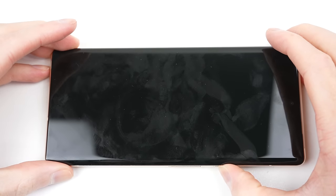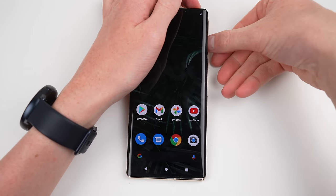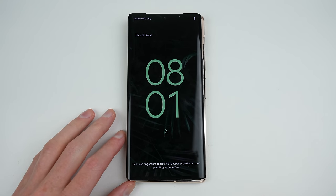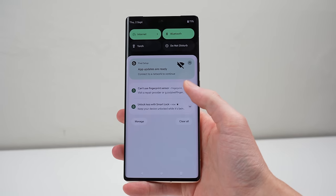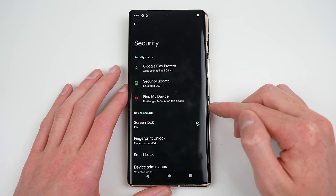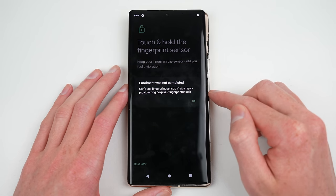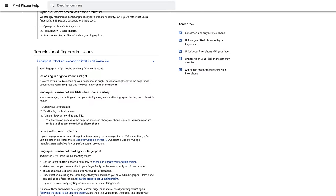After attaching the display loosely and booting the phone, nothing seems out of the ordinary — no messages or warnings immediately appear. After entering the passcode, I test whether my fingerprint still works. I'm greeted with a message on the lock screen saying: 'Can't use fingerprint sensor. Visit a repair provider or g.co/pixel/fingerprint-unlock.' The same message appears in the notification panel, the passcode entry screen, and when trying to set up a new fingerprint, which states 'enrolment was not completed.' Visiting the link provides no information on how to enrol the new fingerprint module — it's just a general article on setup and use.